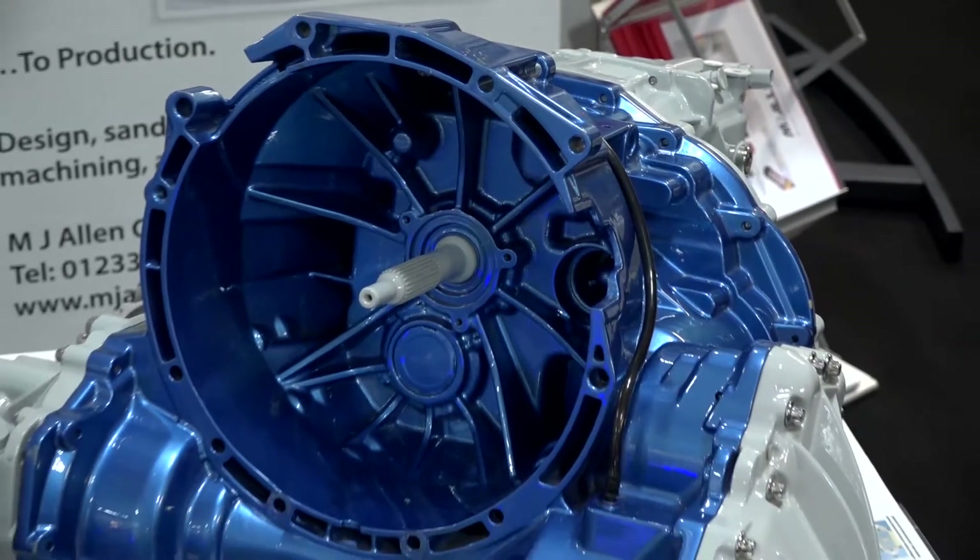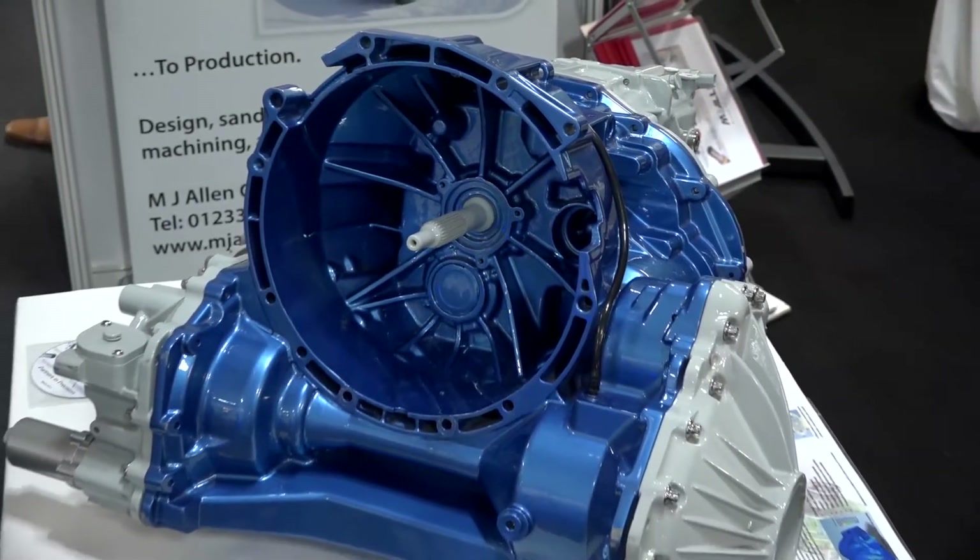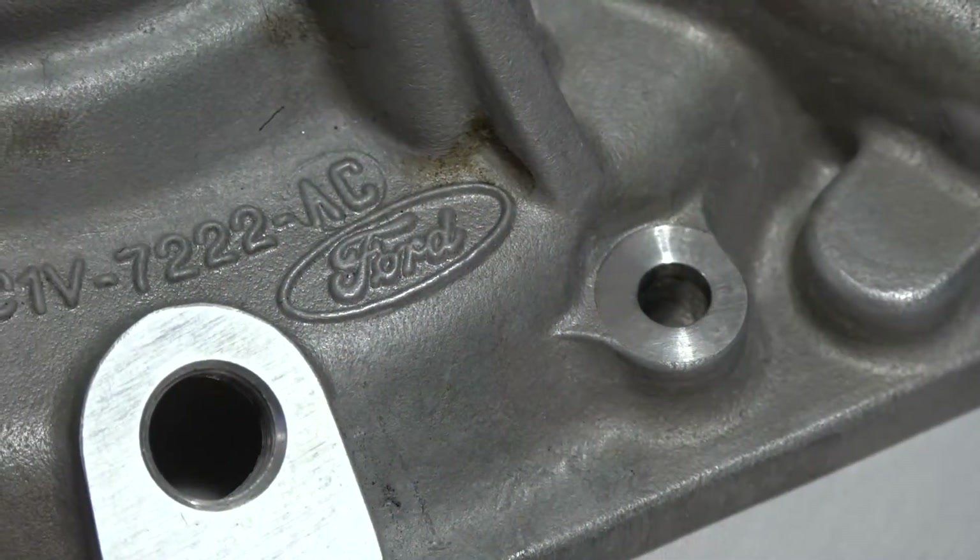So it sounds like a really impressive machine shop and foundry. Just in quick summary — Ford Transit and your association? Yeah, a long-standing association with Ford on the design, on the casting, and on the machining of this all-wheel drive transmission for Transit vans — offering a whole solution. Tim, thank you. Absolutely, thank you very much.